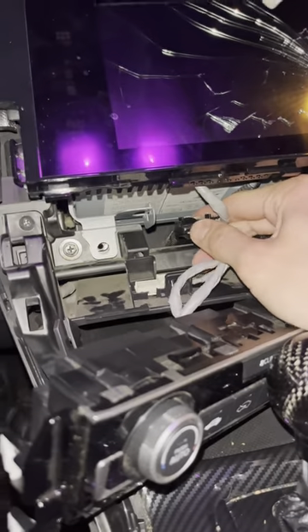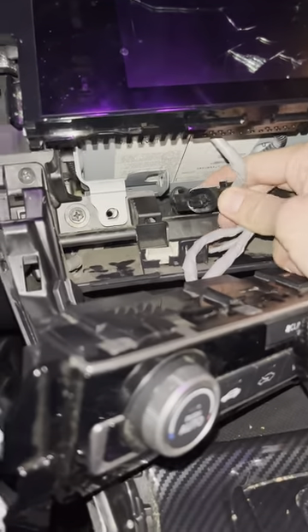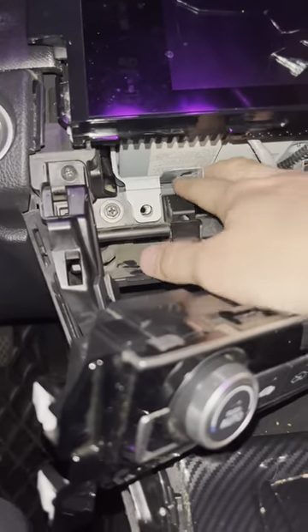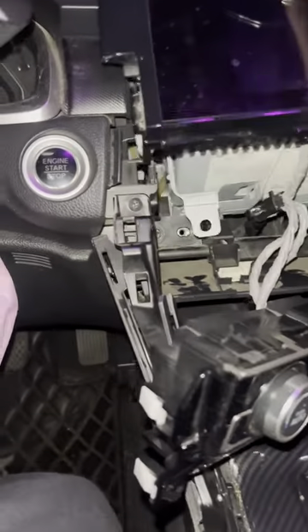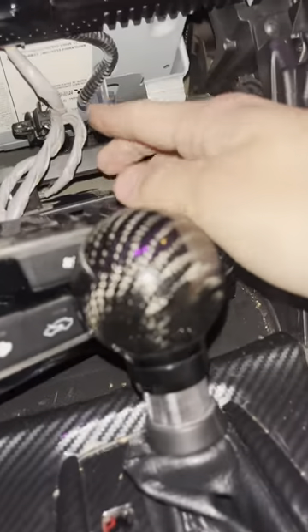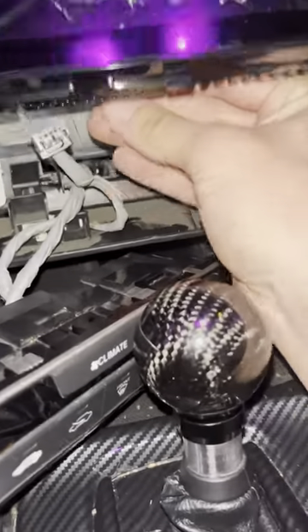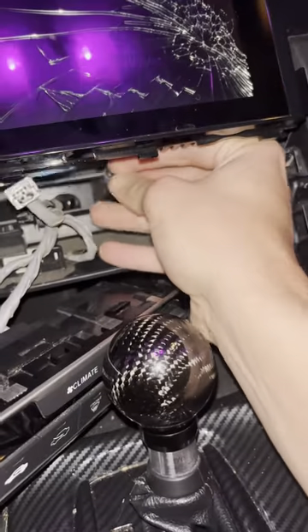It should look like this after you get that thing out. It is kind of a trick — there are double-sided tabs you have to push and it's really hard to reach back there. But once you get that, you're going to unplug these two wires from your screen. There's that one, and next go for the blue one.